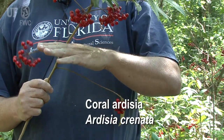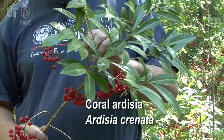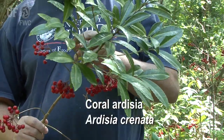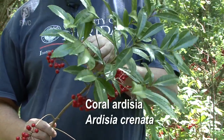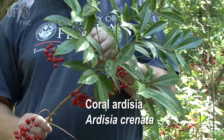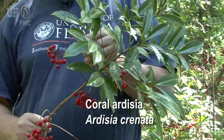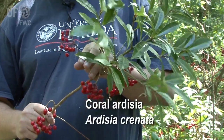The bottom branches are the oldest, and the younger branches are up near the top. When a branch first comes out, it has leaves on it, and its purpose is to photosynthesize and make energy for the plant. After one year, these leaves will drop off. The plant then is going to produce flowers, and its purpose becomes reproductive.